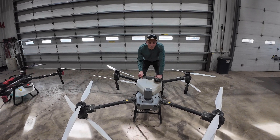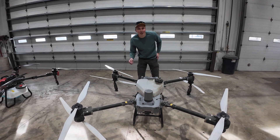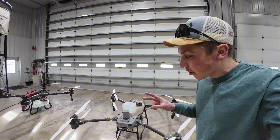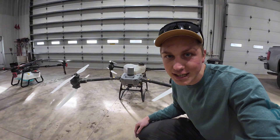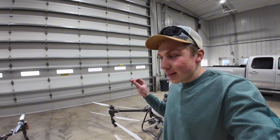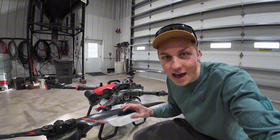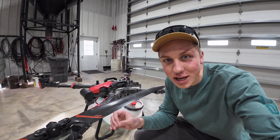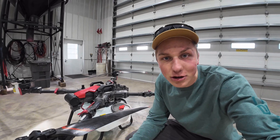This drone might change the way that I farm forever, and today I'm seeing if it's worth the investment. The two drones I'm looking at today for my own personal farm are the DJI T50, which is the option I'm slightly leaning towards right now, and the XAG P100, which I'm going to be learning more about today to see if it's the right fit for me.